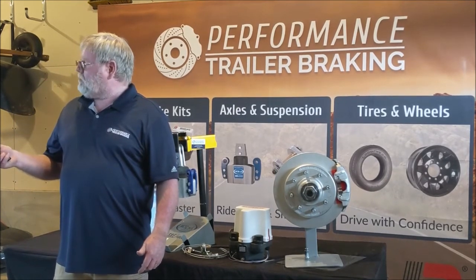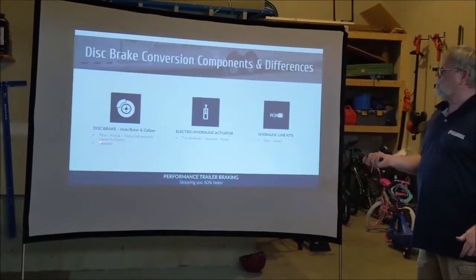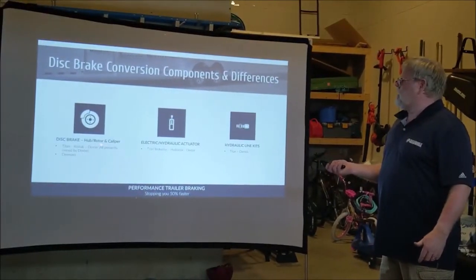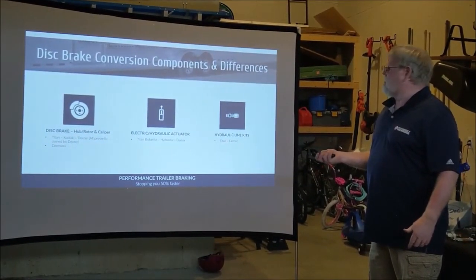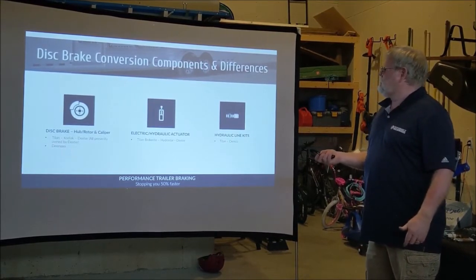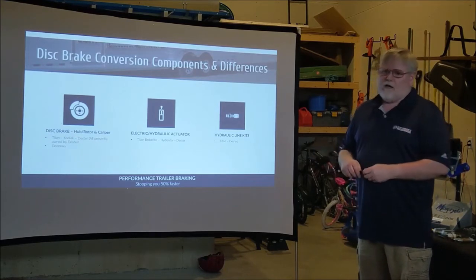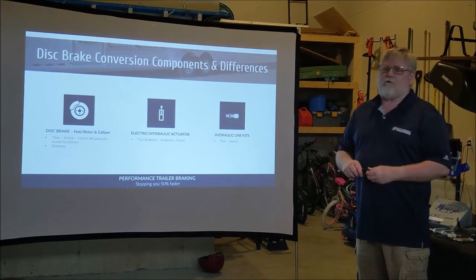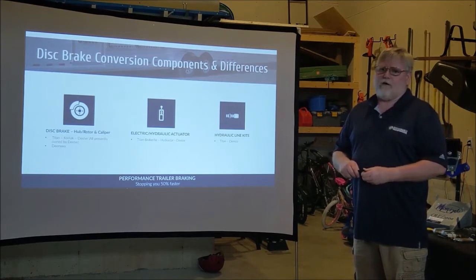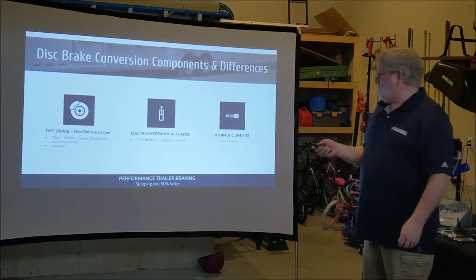There are several different kits available. The main ones for the hub rotor are Titan, Kodiak, Dexter, and D-Max. The ones we focus on primarily are Titan and Kodiak — not so much the Dexter proprietary kit, because that's a kit where you can only buy parts from Dexter and the replacement parts are quite expensive compared to the other two.